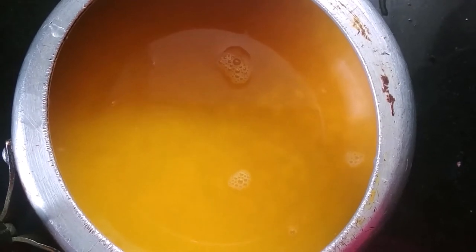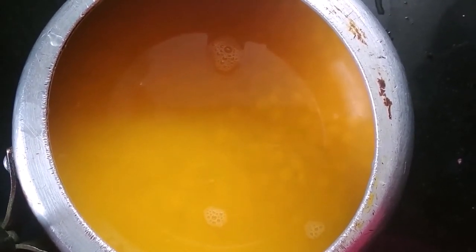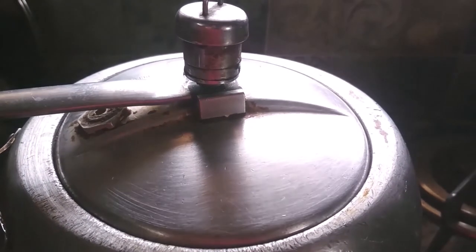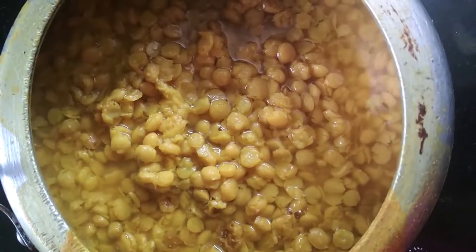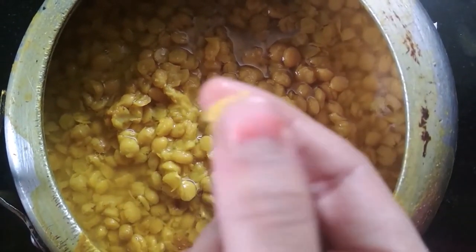Add 1 and a half glasses of water, then place the cooker on the gas and cook it for 2 to 3 whistles. After 2 to 3 whistles, the chana dal is cooked and very soft.